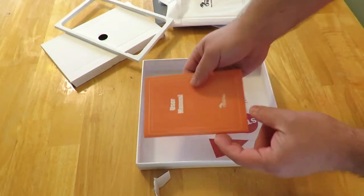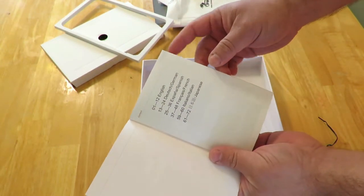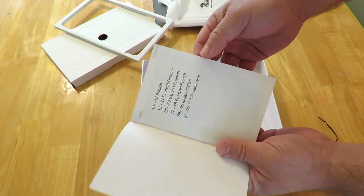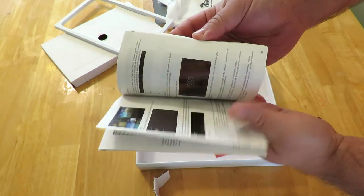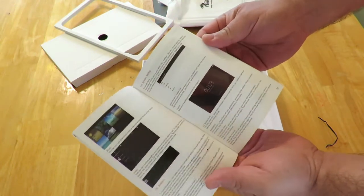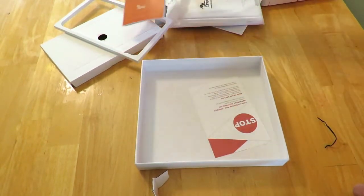We have a user's manual — it's actually pretty thick. It comes in English, Dutch, German, Spanish, French, Italian, and Japanese. It's a nice little colored document, feels very nice. It just shows you how to set up Android, nothing really specific to this tablet itself.